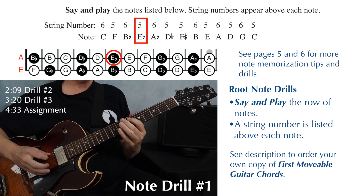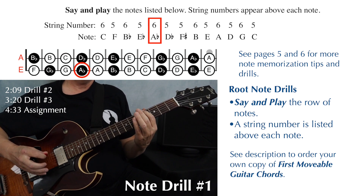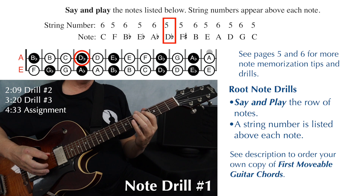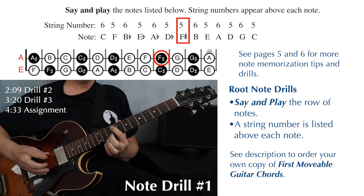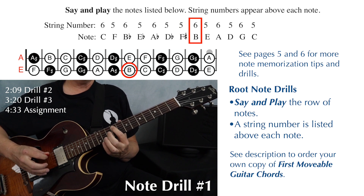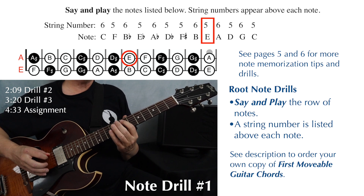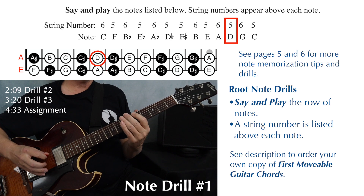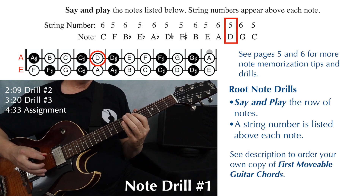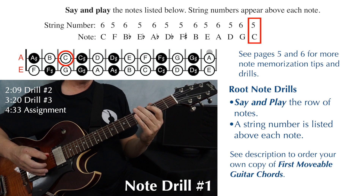E flat on string five, D flat on string five, F sharp also on string five — that's going to be at the ninth fret — your B on string six, E on string five, A on string six, D on string five, G on string six, and C on string five.